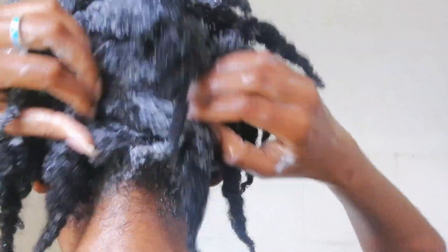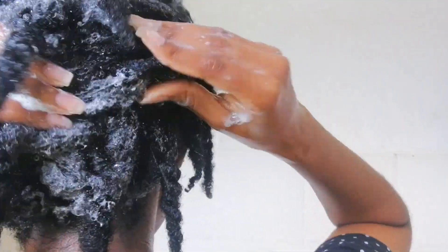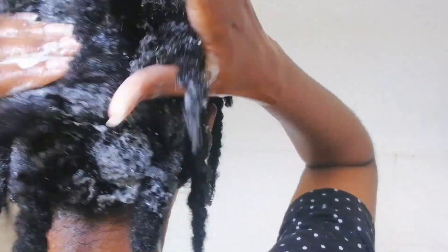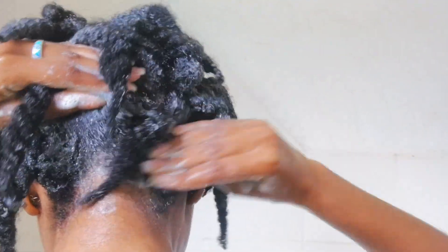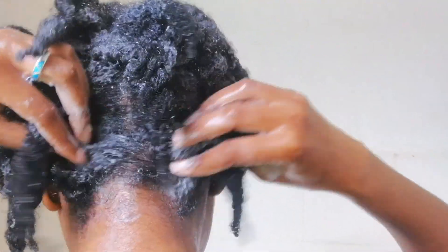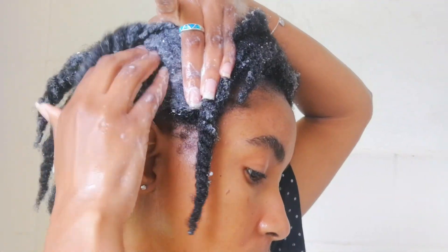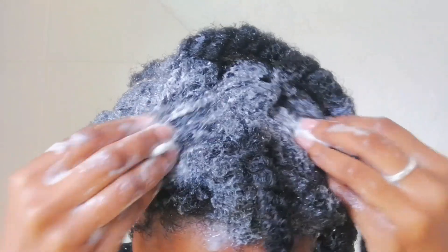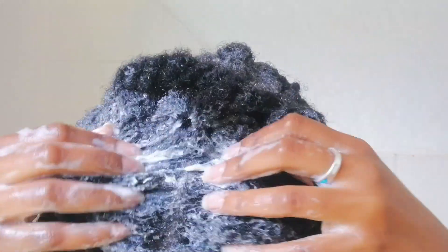I'm focusing mostly on the roots of my hair because that's where all the dirt and buildup lies. While applying the shampoo, I'm also giving myself a scalp massage to lift any dirt. I need my scalp to be a clean canvas so that when I apply my oils they actually reach my scalp and don't just sit on top of dirt and accumulate, which leads to more dandruff.